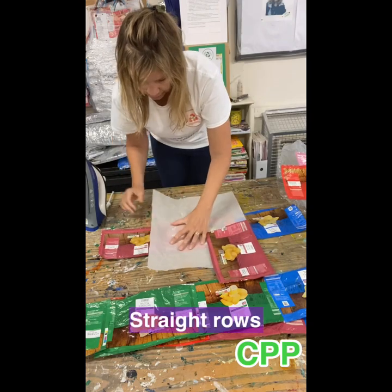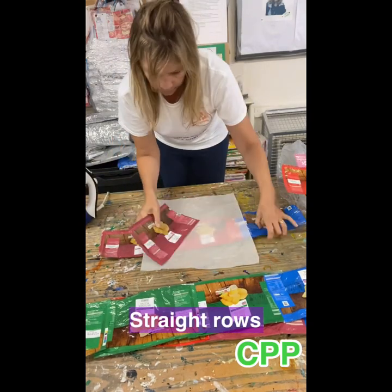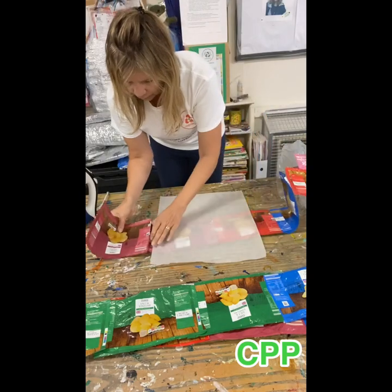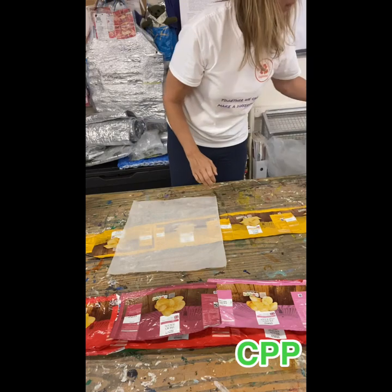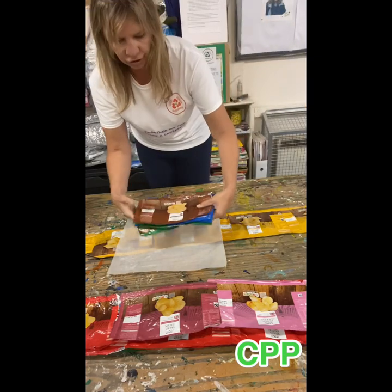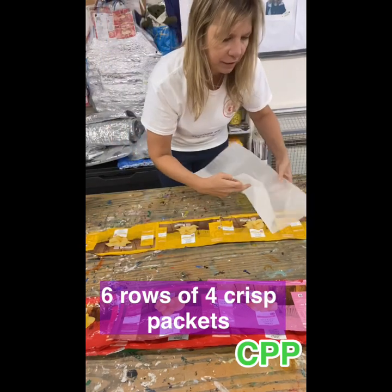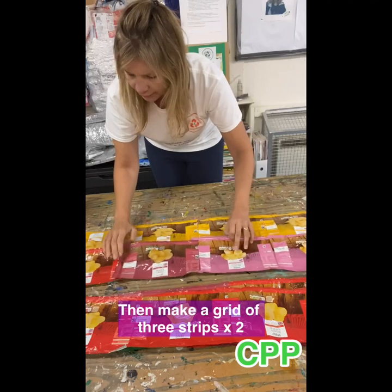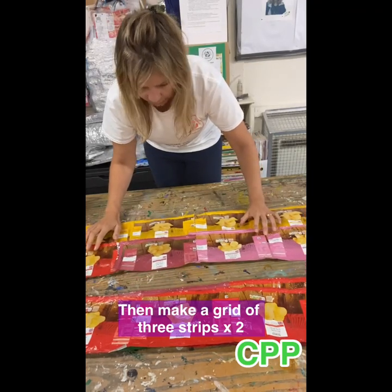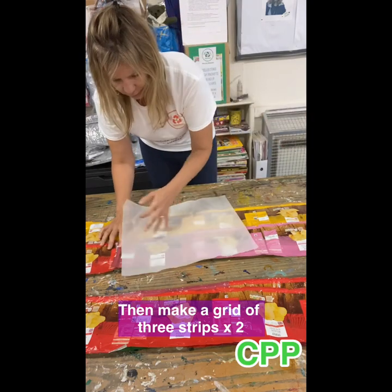Keep them as straight as you can. In your pack you've got extra, just in case you need to practice. So you have six rows of four — you can make these bigger if you have bigger radiators if you like. Then we're going to join them up in three rows, starting in the middle.